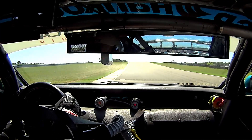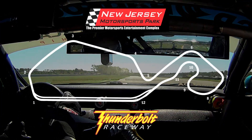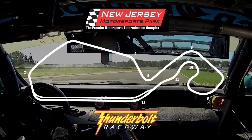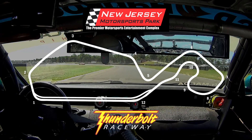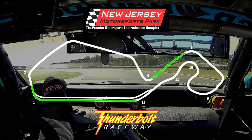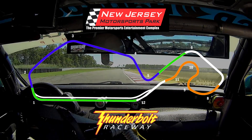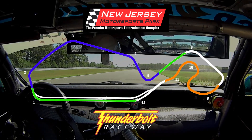As far as the track, we'll be doing today's comparison test at the Thunderbolt track at NJ Motorsports Park. Thunderbolt is perfect for this kind of comparison testing — it offers an even mix of fast straights, high speed corners, and a tight low speed section, so we can really see how the car performs in each section.